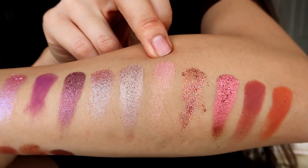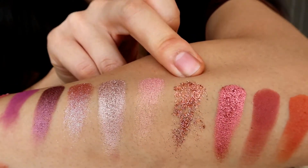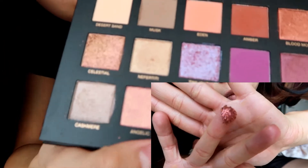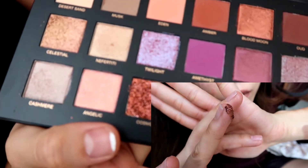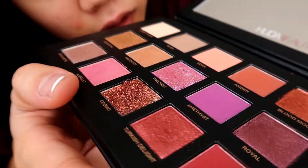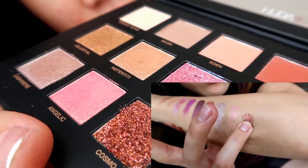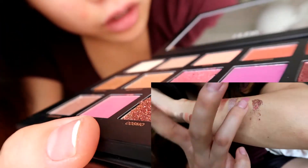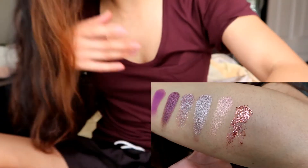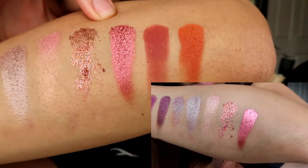Then we have our super glittery one, Cosmo. With Cosmo I would definitely wet the brush first — it's very chunky. I put my finger into the product and it kind of popped out of there. So there's very easy fallout with this one, so be careful when you're using it.